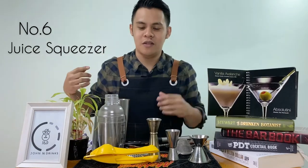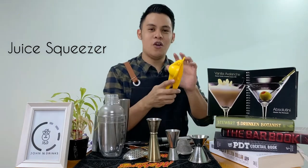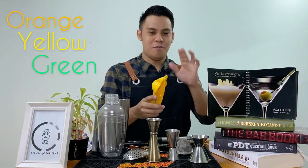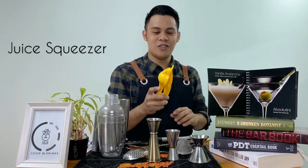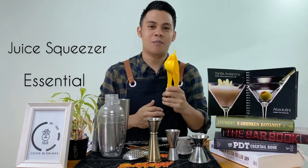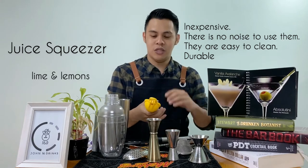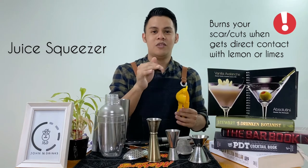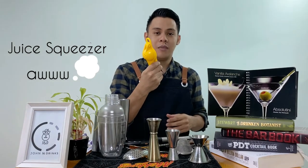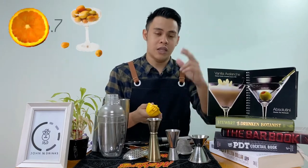Number 6 is squeezer. Maraming kulay yan guys — orange, yellow, green, white — pare-parehas lang yun, pang-squeeze lang ng prutas mo yun. Isa to sa essential equipment sa bar, especially pag marami kang mga lime or lemon na gusto mong squeeze. Mahirap mag-squeeze ng kamay lang, especially kung may sugat kayo guys. So I prefer, kung kaya yung makabili ng squeezer, malaking tulong yun at hindi sya messy, lalo na pag nag-e-squeeze kayo ng mga fruits — lime, lemon, orange, at iba pa.